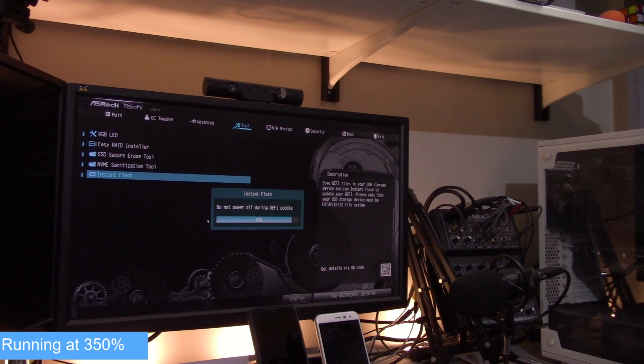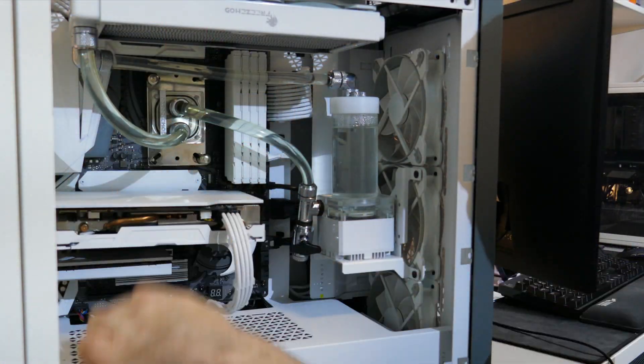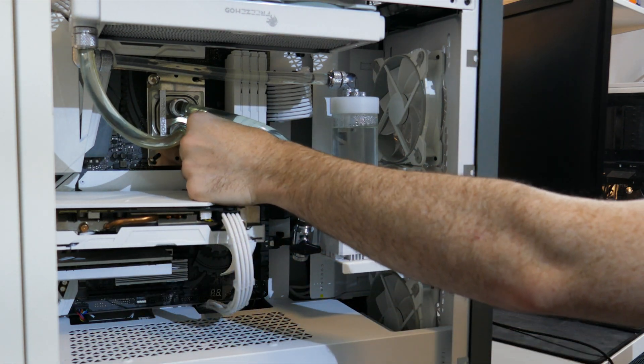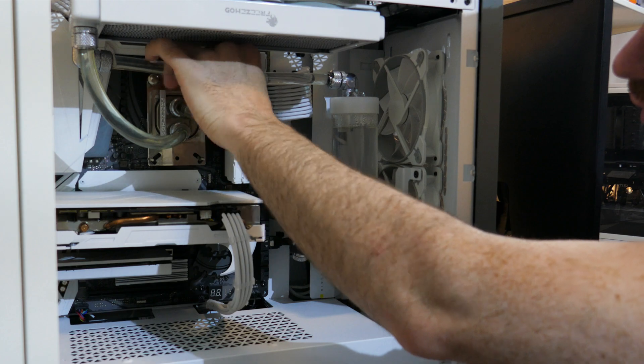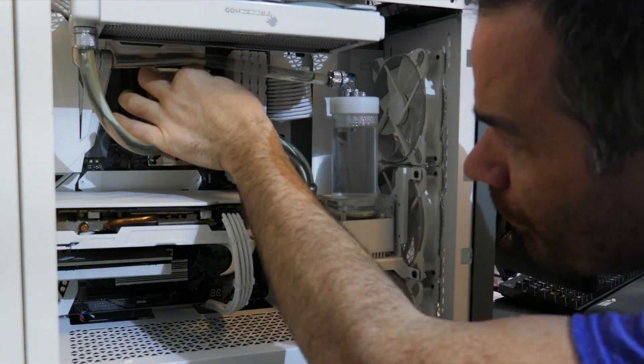The flashing of the BIOS should take about five minutes. Once complete, power down your system — it's time to remove your old CPU and replace it with the new one. I replaced my Ryzen 7 2700 with my new Ryzen 9 5900X. Depending on your system, it might be easiest to remove the motherboard from the case or at least lay the case down.